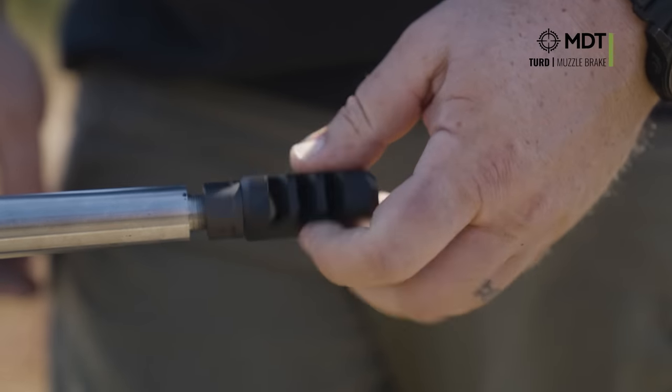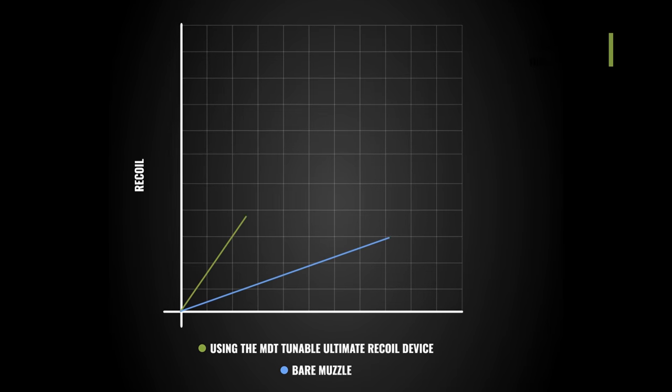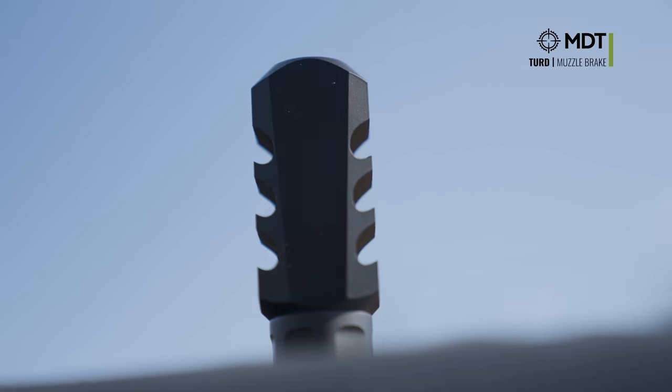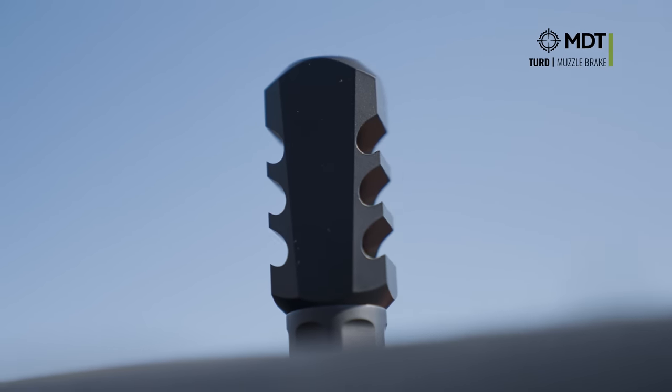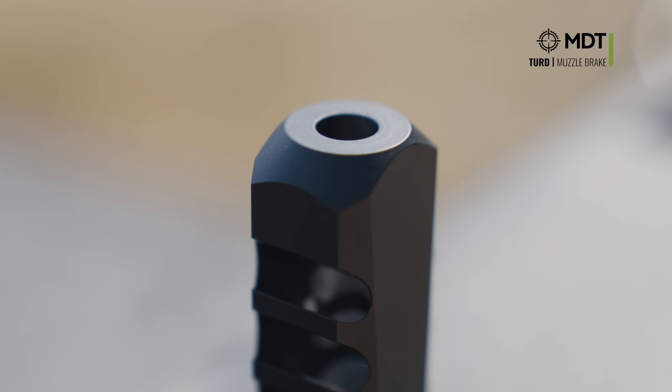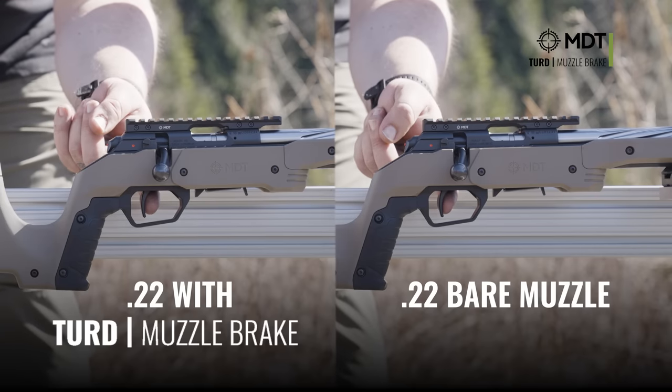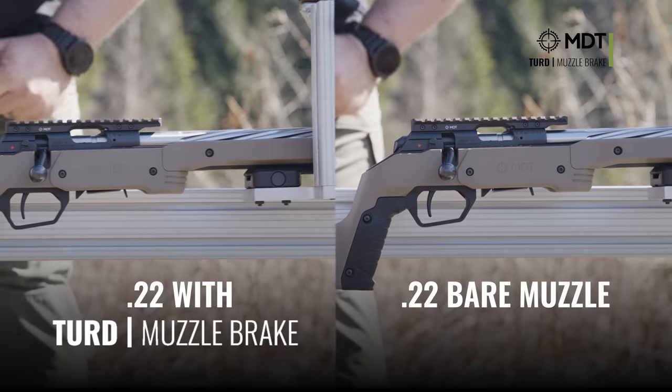Switching back and forth between these brakes is going to be game-changing. These ports are systematically designed to increase the muzzle recoil as much as you possibly can, and they're not at a constant angle — they are very aggressively tapered. The actual throughput design is also designed to maximize your recoil, so we've blown that thing out and made it as big as humanly possible to make sure that the recoil is increased.